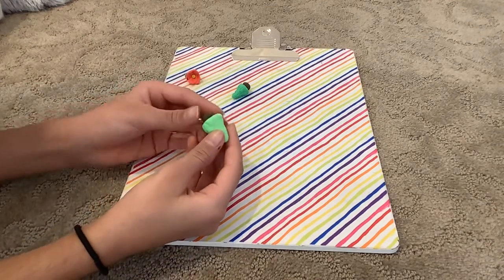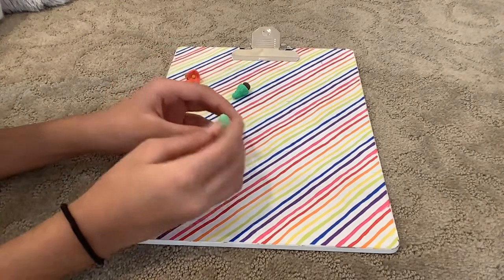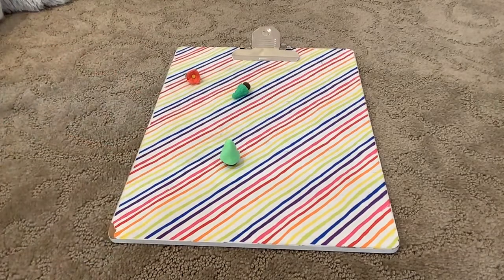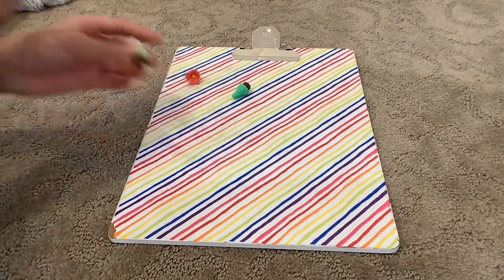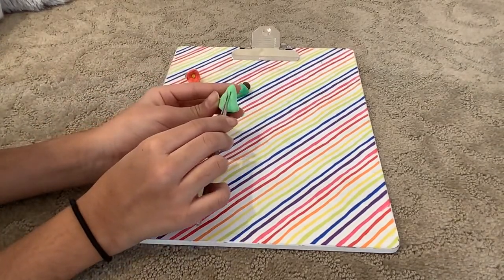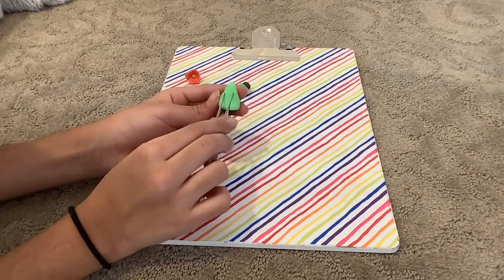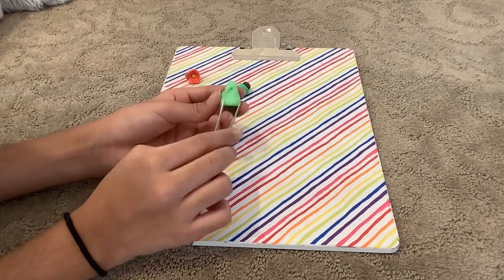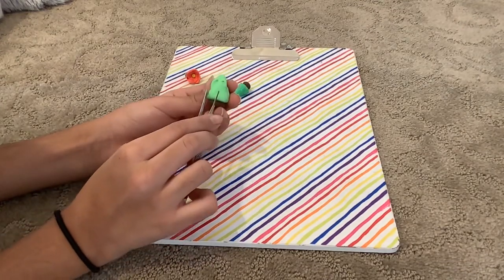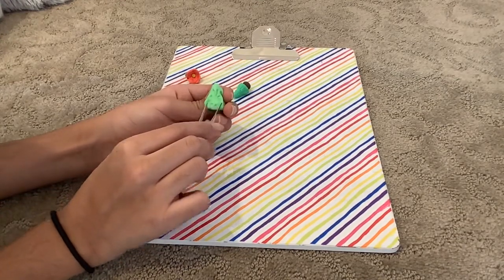Sometimes it doesn't stand, but you can just make it straight so it can stand. You can leave it like that, or you can get some tweezers and do this to give it some texture, and then smooth it out a little just like that.